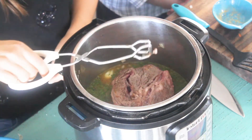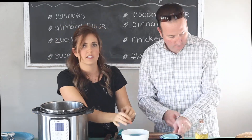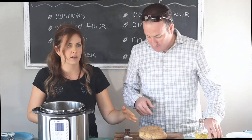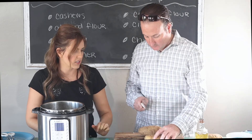All that's left are the potatoes. We're just going to cut the potatoes into bite-sized pieces and stick them on top of the meat. I don't peel these either. You can just cut them into maybe four to six pieces.